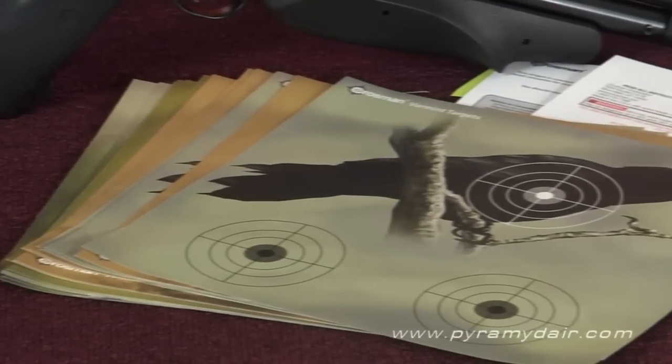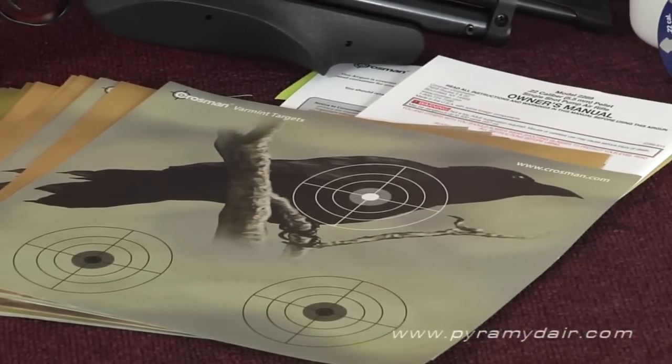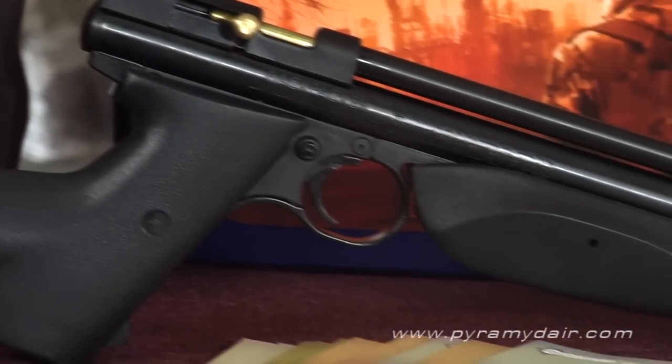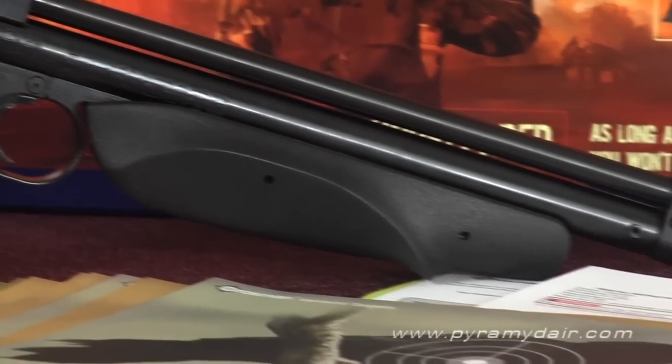There's also a package of 20 Crossman Varmint paper targets, the owner's manual, and last but most importantly, the 22-caliber single-shot Crossman Model 2289G Backpacker Multi-Pump Carbine.